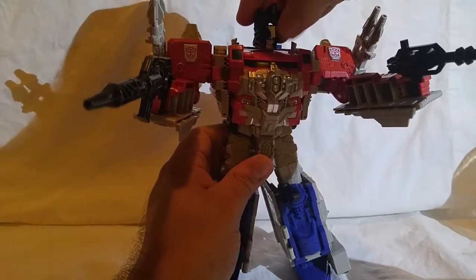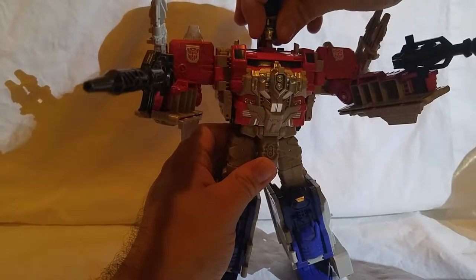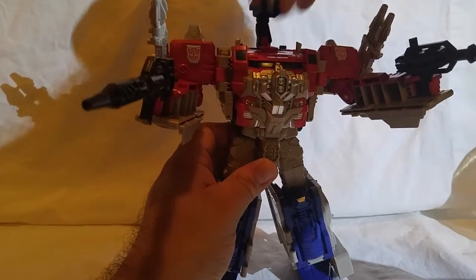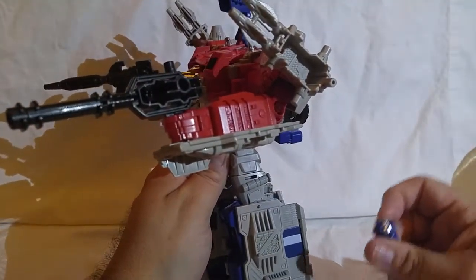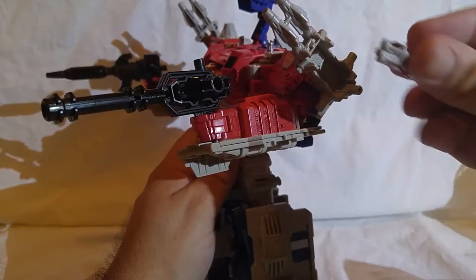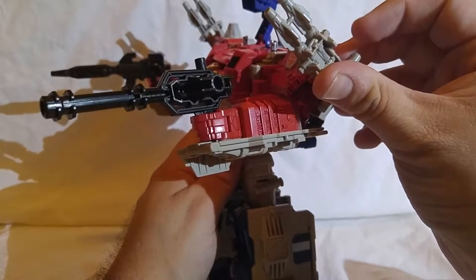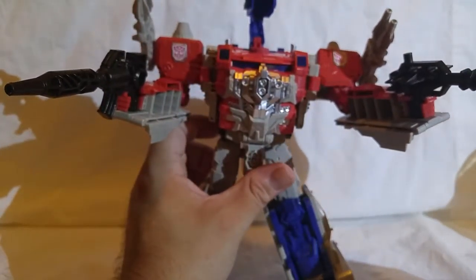He has a set of guns, as you can see. The gun on his shoulders can accommodate another Headmaster — Titan Master. That's what the gap there is for. You just fold out the miniature character and place them in. This mode will be useful for the base mode, which I'll show you later.